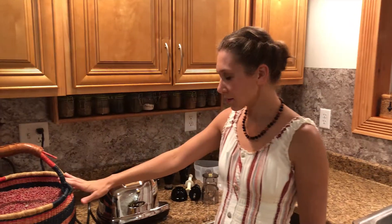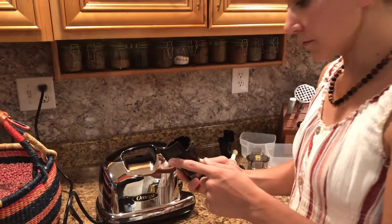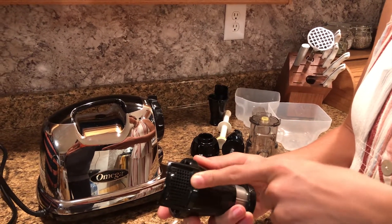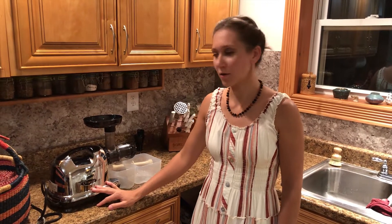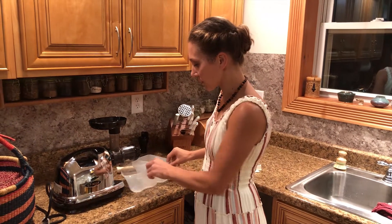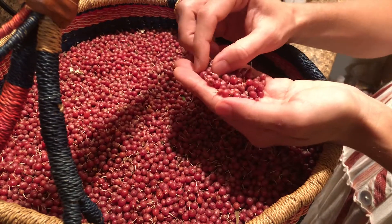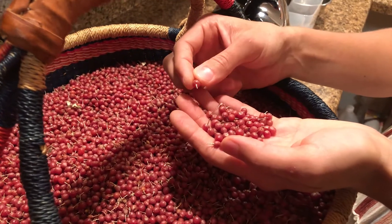In order to process these berries I'm going to use my juicer with the attachment that has the sieve, so basically it will squeeze the seeds through into a separate container and then the pulp and the juice will come through here. As you can see these berries still have the tails attached — I'm not worrying about that, I will feed them into the juicer and the tails will come out with the seeds.